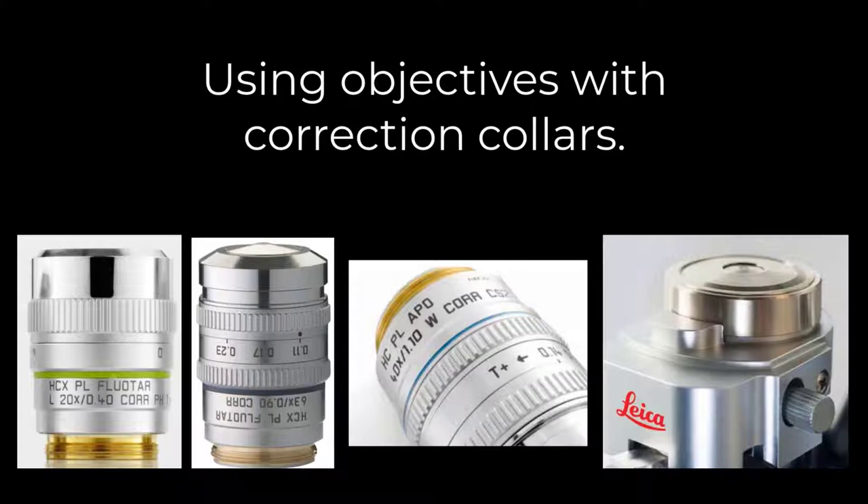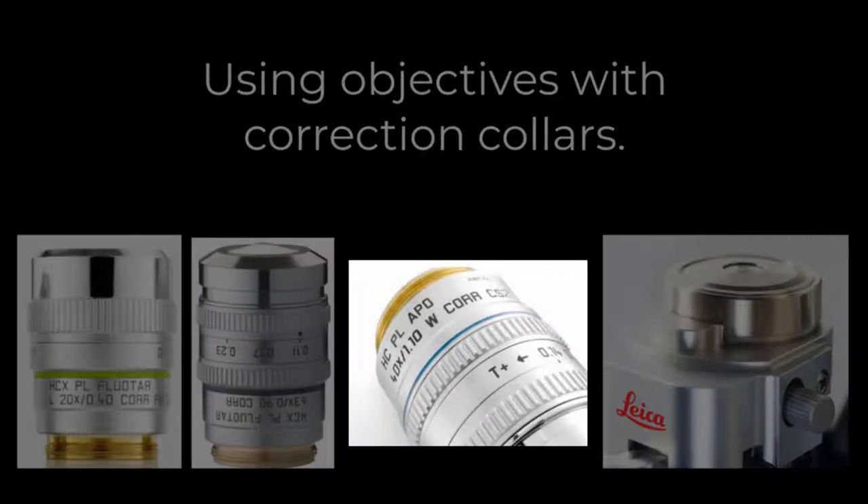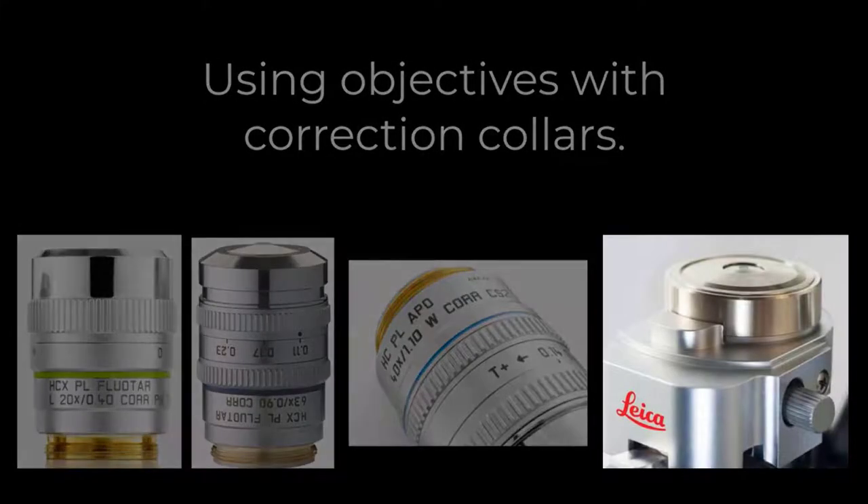Here we see a few examples of objectives with correction collars. The first two correct for the thickness of material being imaged through — for example, glass and plastic. The next objective has correction for temperature, and the last objective has a motorized correction collar.